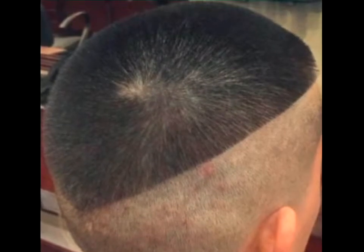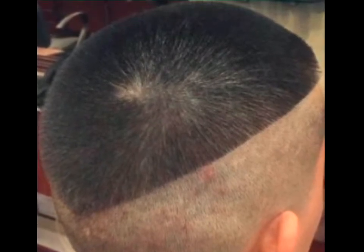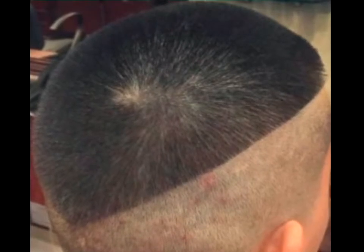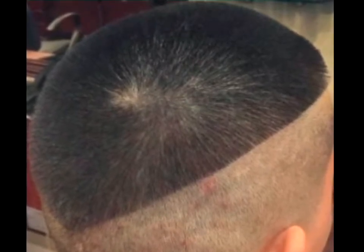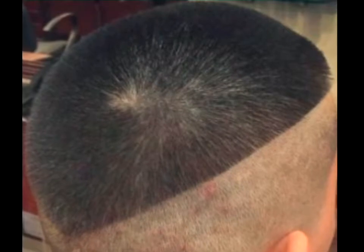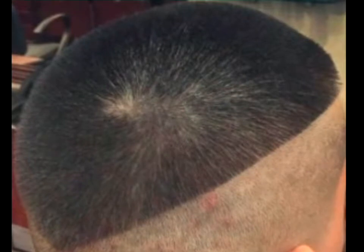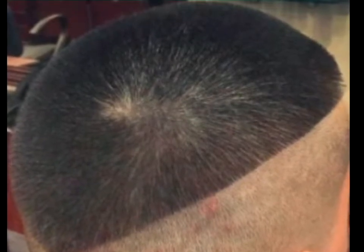This is another haircut that's going to take some guts to pull off, but the creativity factor is off the charts. Obviously, you'll want to have a design planned out in advance, but you'll have no shortage of ideas for the design, and when all is said and done it's pretty much a guarantee that no one else will have the exact same haircut.